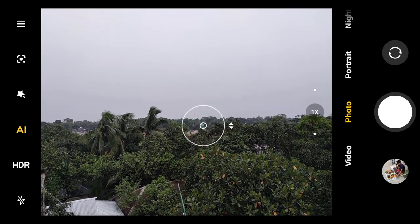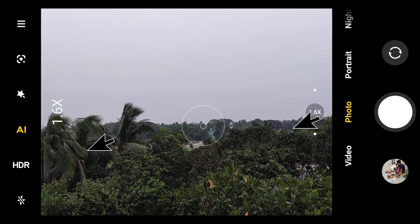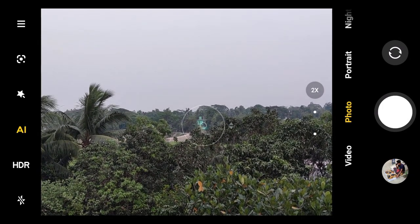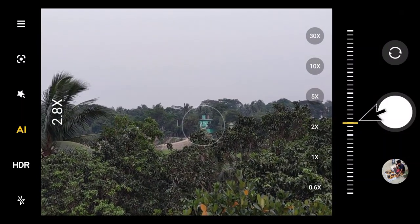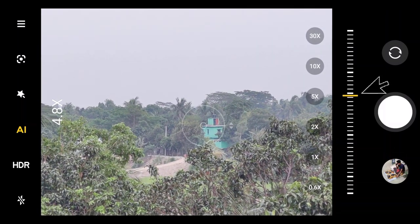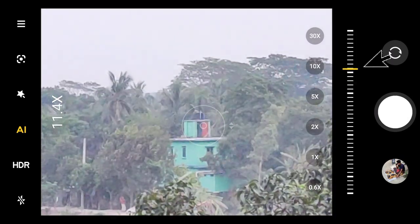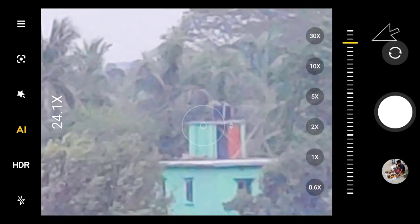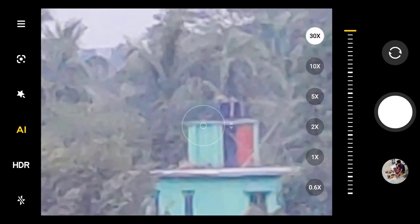I will zoom gradually up to 30x. Let's focus the object — it's now 1.4x zoom, now 1.7x, now 2x optical zoom. Now the digital zoom is starting: 2.4x, 2.6x, 3.2x, 3.5x. Dragging further — now 7.8x, 9x, 11x, 19x, 24x, 28x — and the maximum level is now 30x.